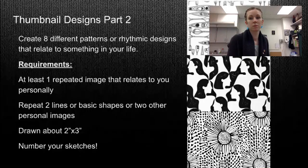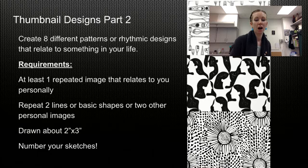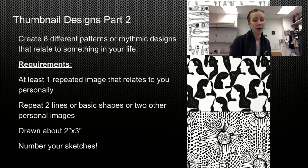It's fun and it's cool, but first a few reminders. Remember way back when we were thinking about our designs for slip painting and I asked you to have one object or image or symbol that represents you or relates to you personally and then to repeat that, but then also to have two repeated lines or basic shapes or two other personal images. You are now going to pick one of your designs to paint on your piece.